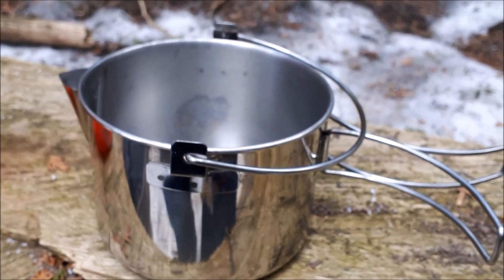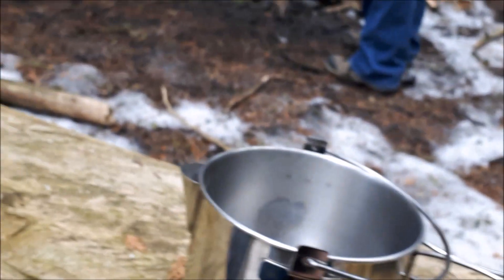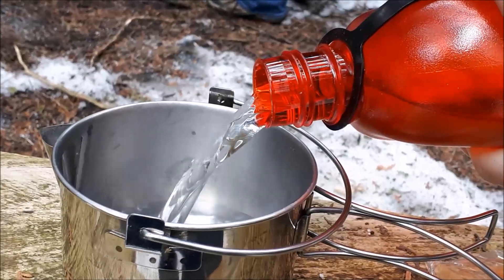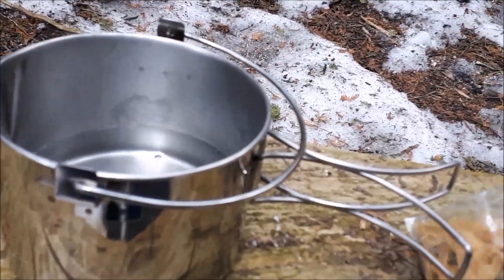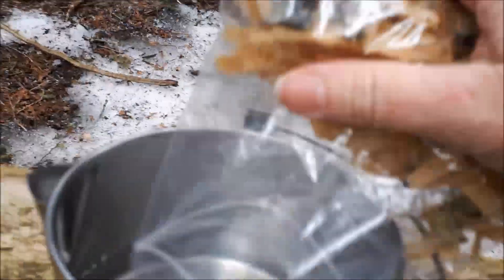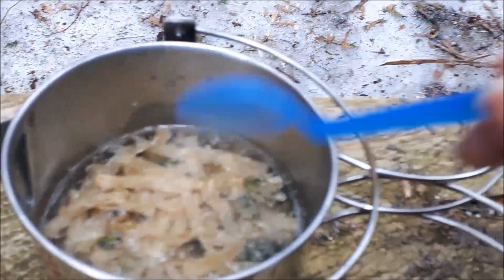Here's our second pot — this is the Snow Peak number one — and I'm going to be putting in the Weight Watchers Smart Ones fettuccine alfredo. I'll use about a cup or a cup and a half of water to see how it floats. I've put in approximately a cup of water. If you don't have measuring devices out on the trail, you sort of have to guesstimate. In goes the whole package of fettuccine alfredo — garbage in the pocket — and I'm just going to stir that all down. That looks like a lot of water for this one, so I'll let it sit for a minute.